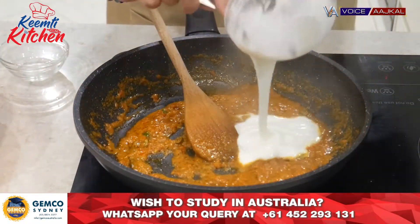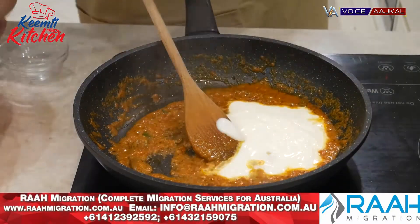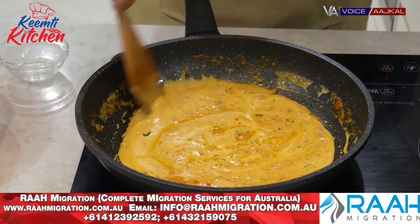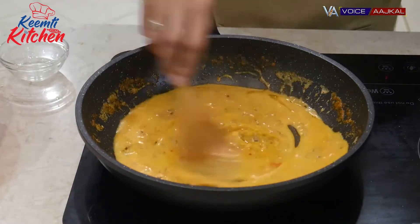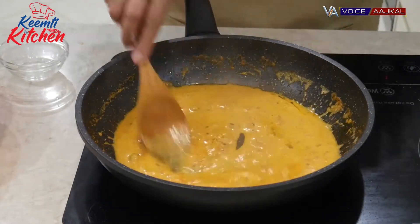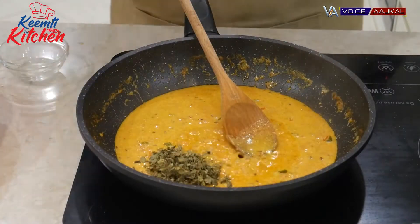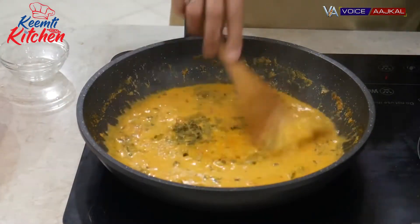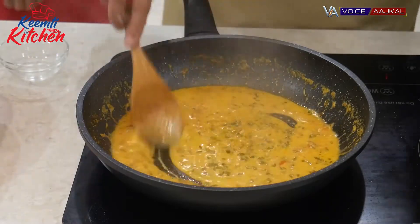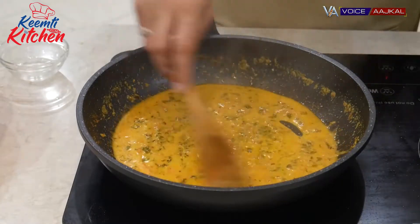Then we will add some salt. After adding the papad, we will cook the papad for 2 minutes. We will add the papad. It is optional — if it is not available, don't add it. It is a very basic dish, made when you don't have anything else at home.